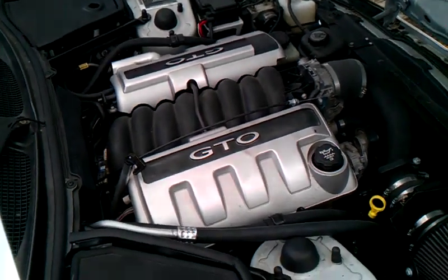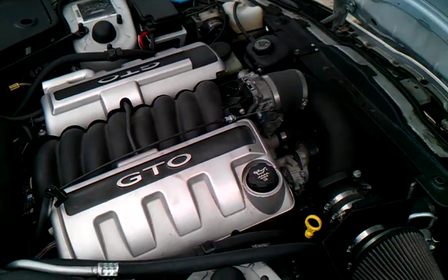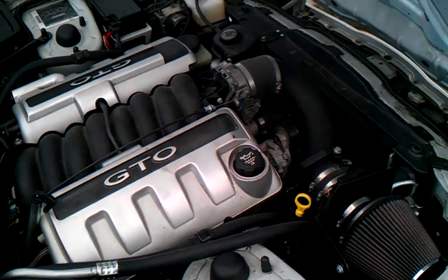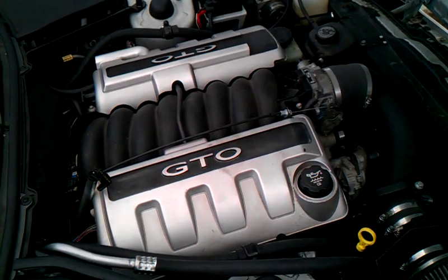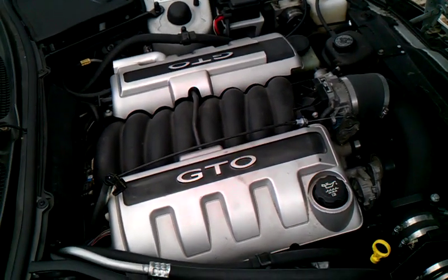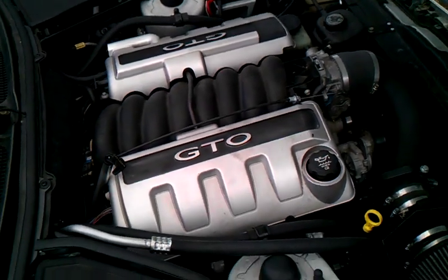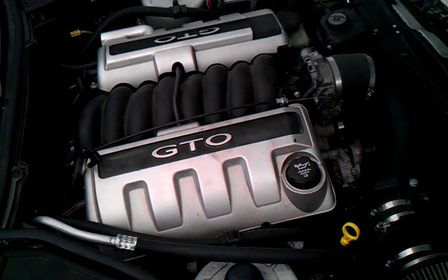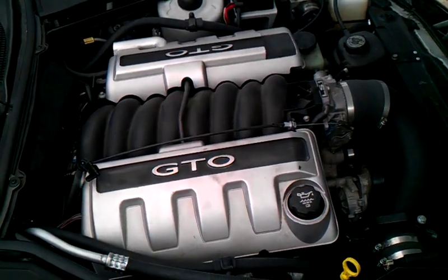Hi, this is Andrew from Jaguar Specialties. What you're looking at here is our latest project, which is a 1998 Jaguar XK8 convertible into which we have installed the 2004 GTO LS1 engine and transmission. This is the prototype car used to develop our kit and related parts for the XK8 LS engine conversion. That kit is now available from Jaguar Specialties.